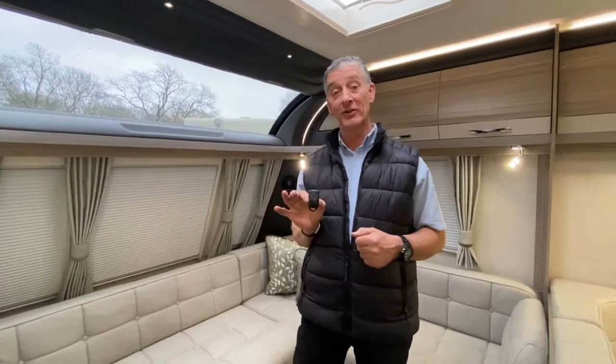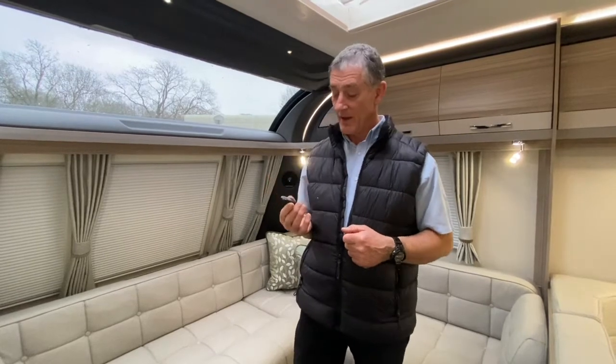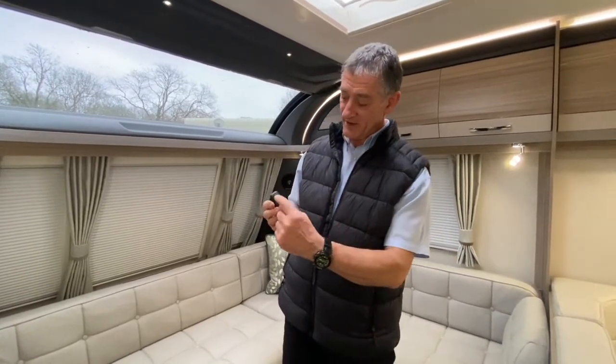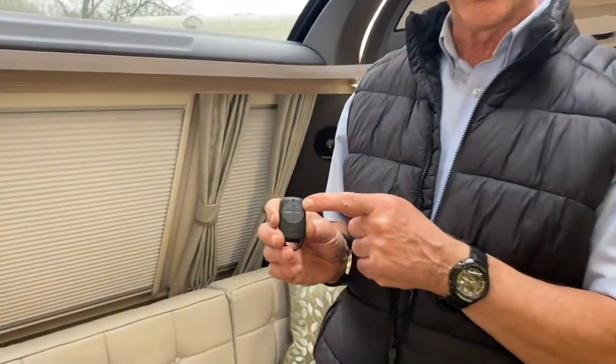A brief explanation on the workings of this Phantom Gemini Alarm. This is one of the remote controls. Basically the top left hand corner is for arm, and the top right hand corner is for disarm.